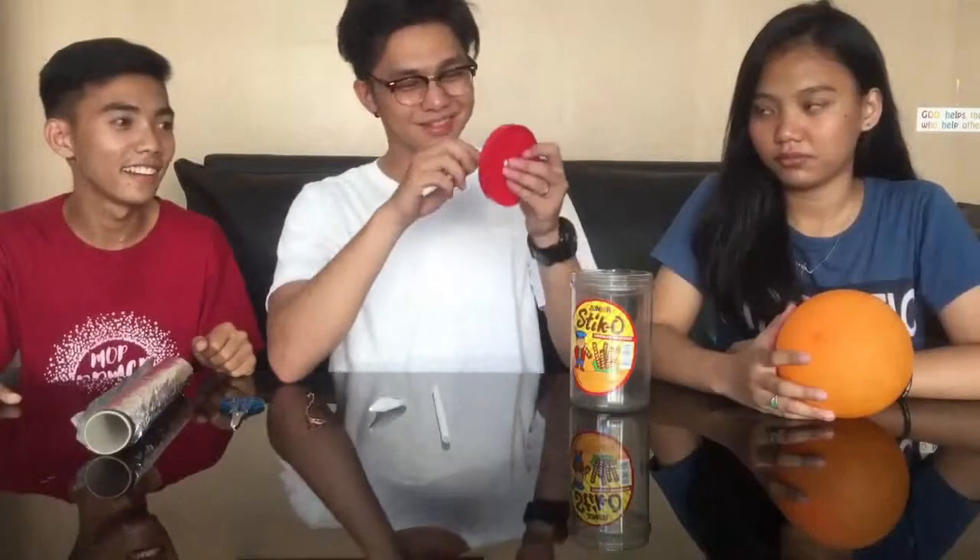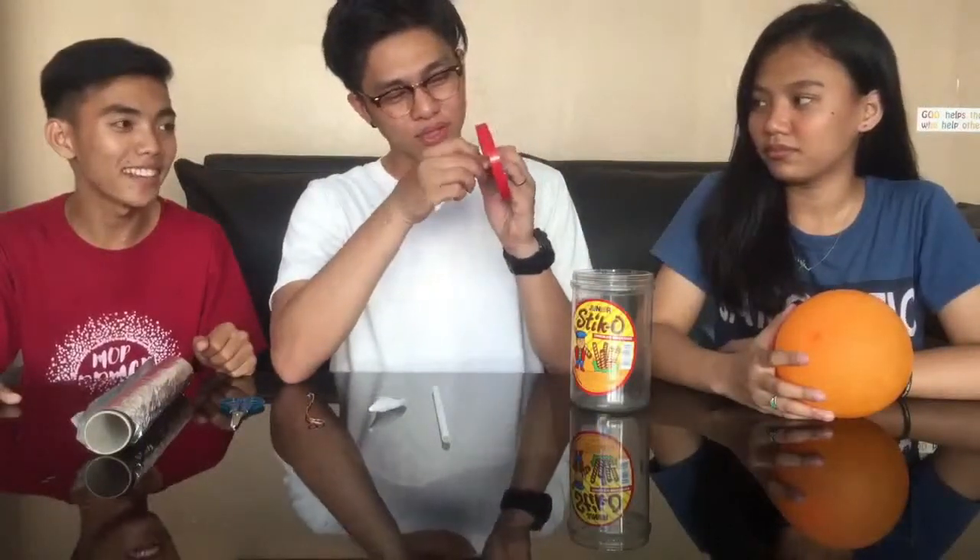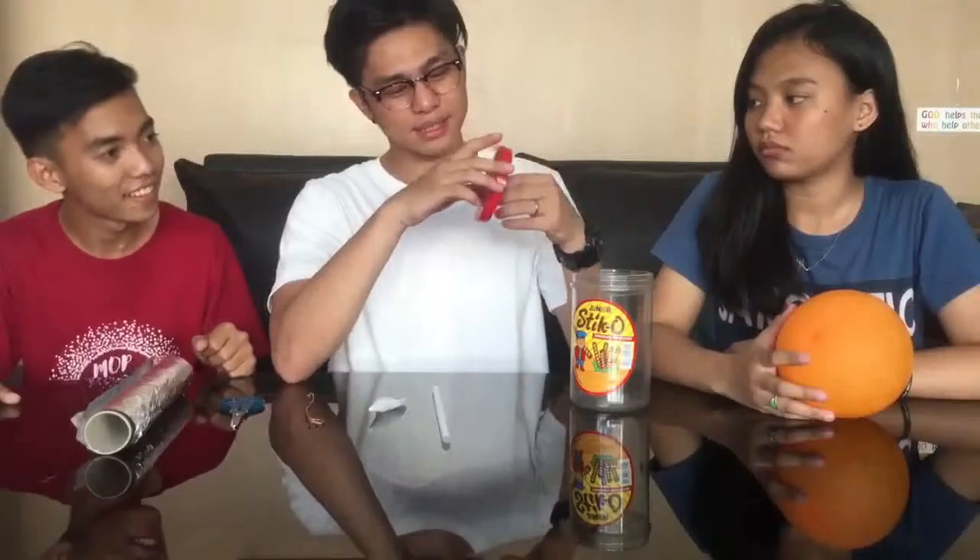So remember guys, when doing a project like this, you need to ask help from another person. First we're going to use this cup, the cap, and this straw. We're going to insert this straw — first we're going to make a hole in the middle, like this, and put it inside the hole.